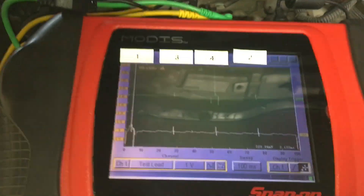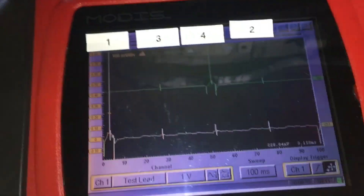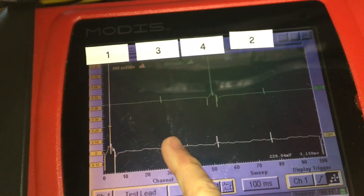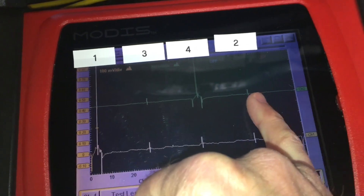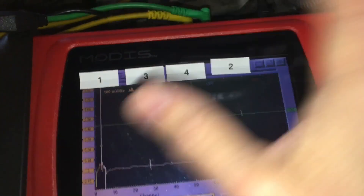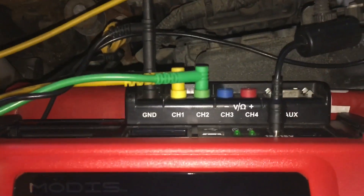You can see here — because the trigger is in normal mode, it's holding the last trace — there's one, there's three firing, there's four, there's two. So the firing order of this particular engine is one, three, four, two. Simple and straightforward — any decent scope will do it.